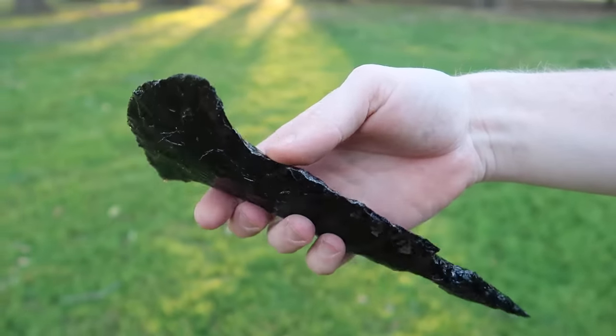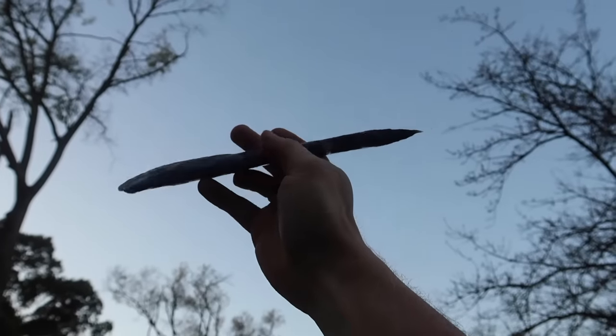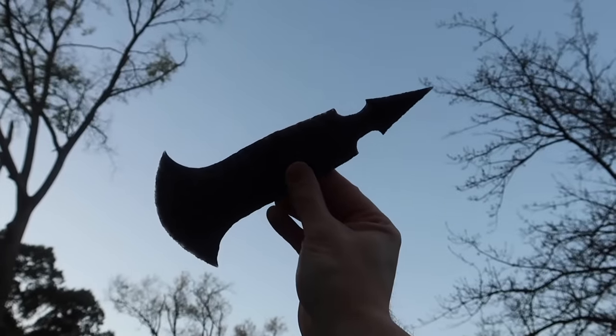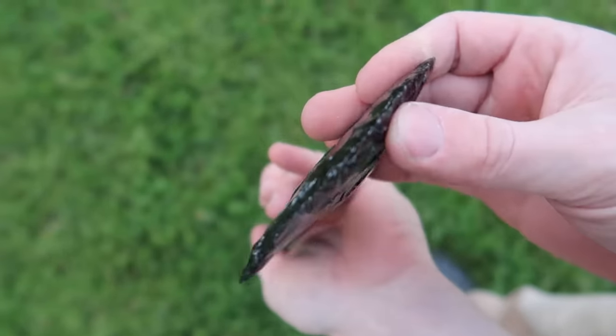The axe head is now complete and it's ready to be attached to the handle. I really like the way this black obsidian reflects light, and the shape and sharpness of this piece turned out great.